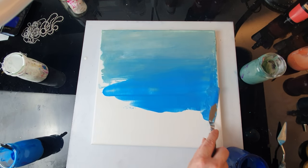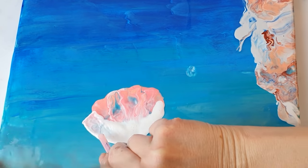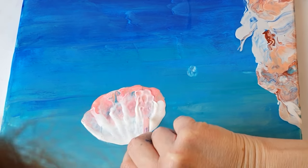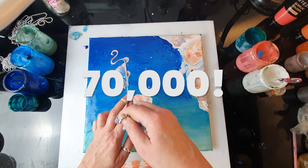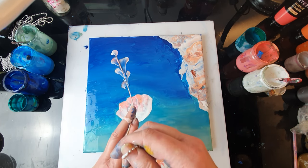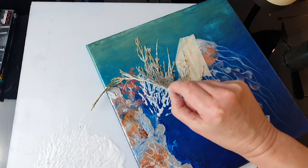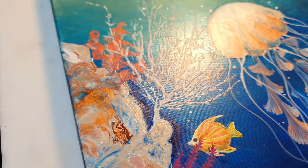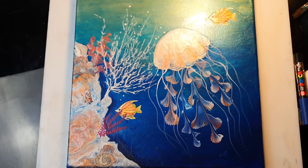Hello everyone, happy new year! Today I'm going to use a variety of my favorite techniques to make an underwater scene. As a thank you for 70,000 subscribers and to help you all start the new year creative, I am teaming up with the lovely people at Arteza to give away some metallic paints and canvases. The details will be given halfway through the video and in the description and comment section.